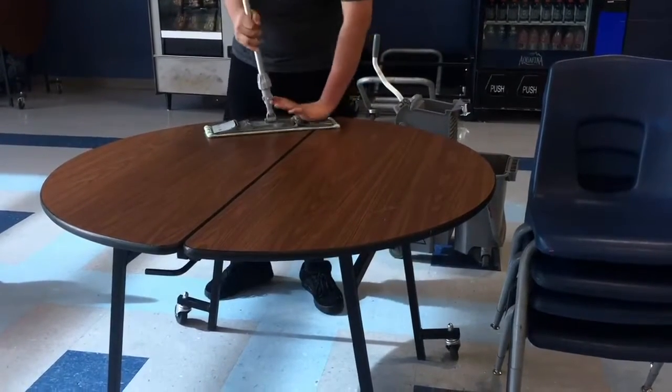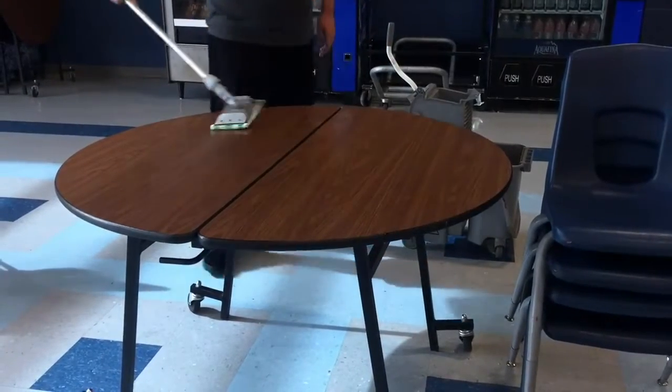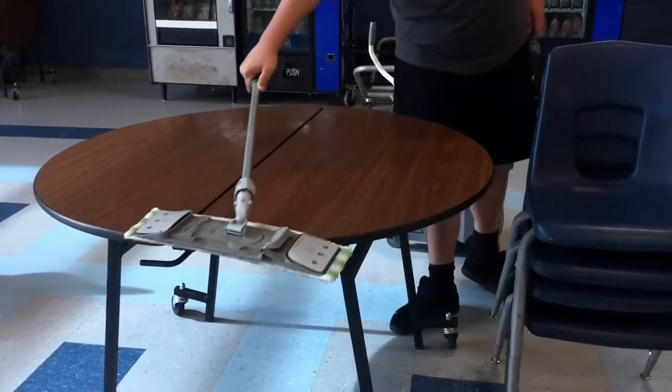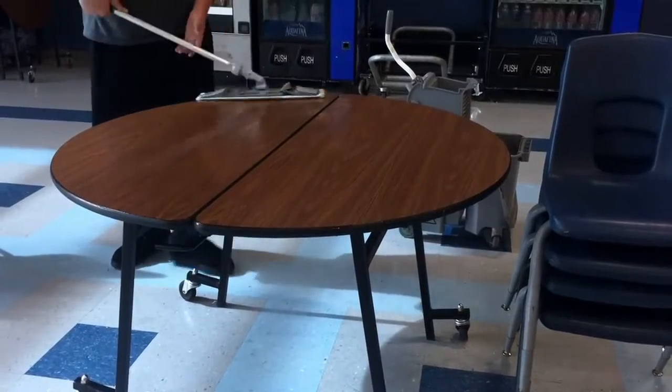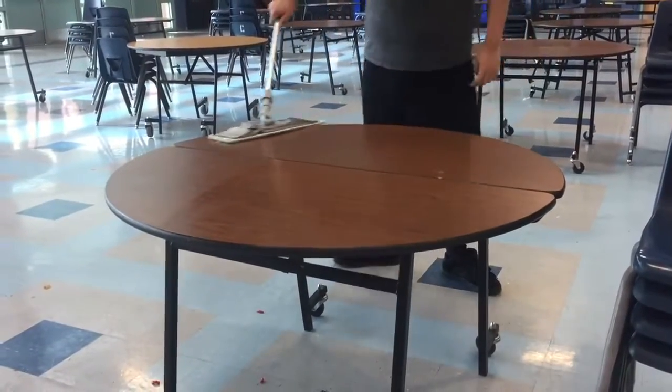Start over, lay it on the table, and click it open. Clean all the tables that are in the cafeteria.